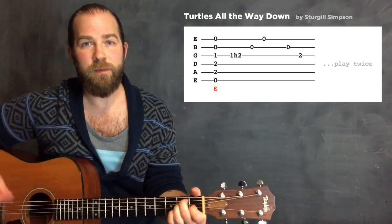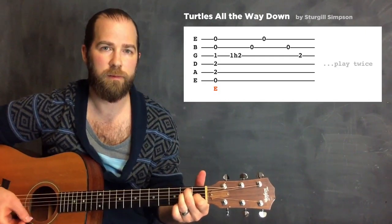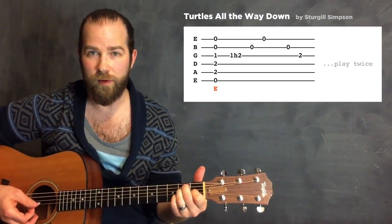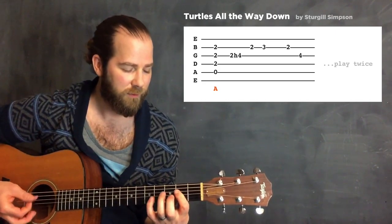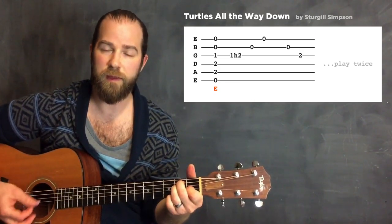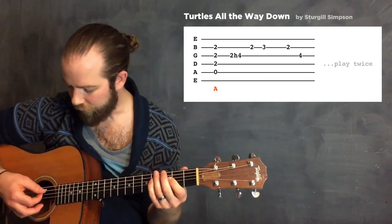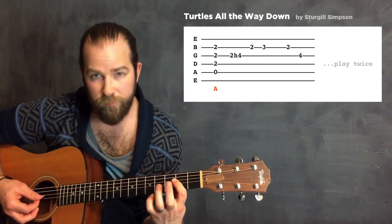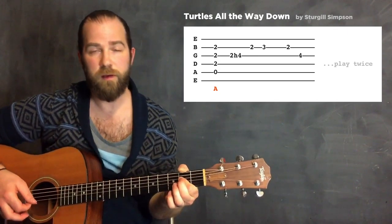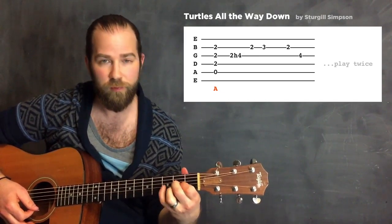Sturgill Simpson's Turtles All The Way Down is in the key of E. He has this little riff where he's playing a normal E and hammers on to an E sus4 with a little picking action. Then he goes to an A. Starting with that root A, what he's doing is on the G string going to the fourth fret. The rhythm in that one's a bit trickier, but it's an example of these notes you couldn't really do if you were playing the regular A position - your pinky would have to reach too far. It wouldn't be possible.